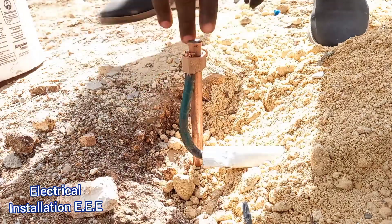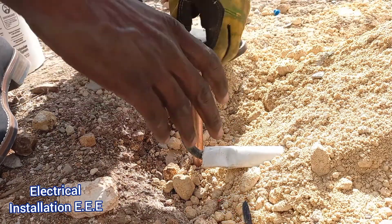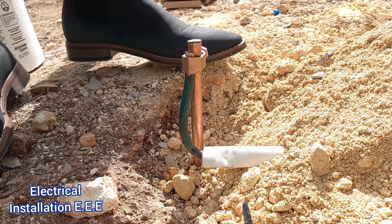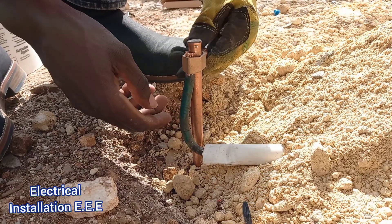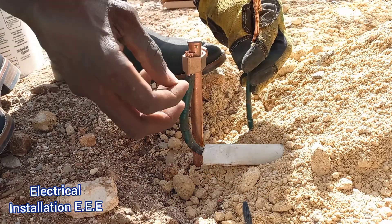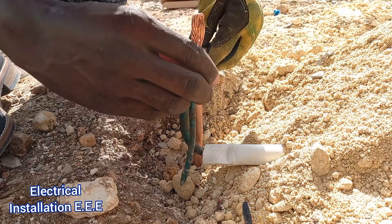Always, whenever you earth your wires, test to see if it can move. Hope you learned something from this video — why we bend a smaller gauge wire and not a large gauge wire whenever we connect it into the earth clamp.